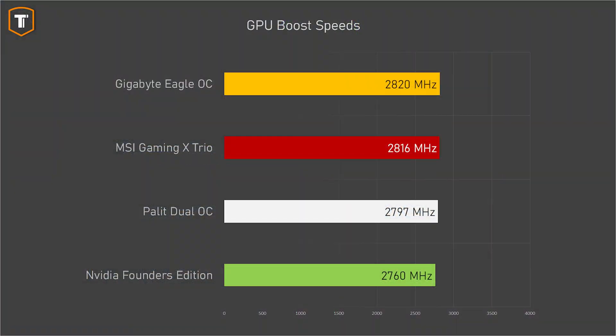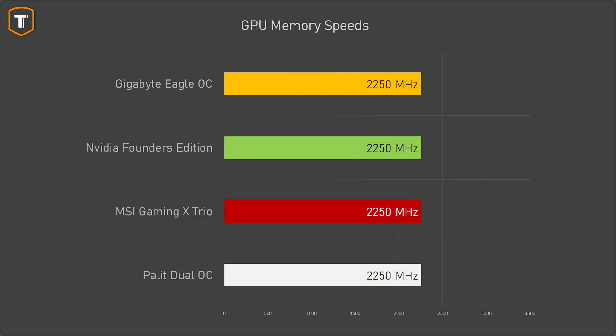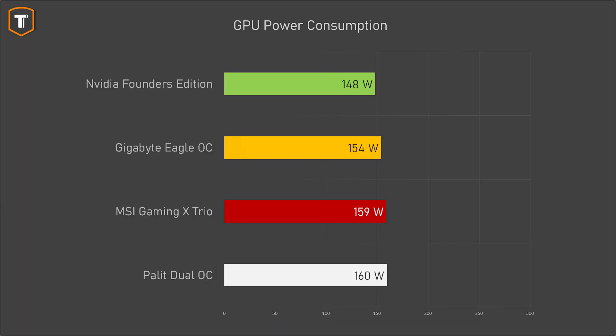In terms of boost speeds there's basically no real difference — only about 2% between the highest and lowest result, and about 1% among the three cards likely to be in stock. None of the cards come with overclocked memory out of the box. In actual games the clock speed differences lead to basically insignificant FPS differences — a single frame more here or there that you would never notice. The three custom cards are at least just above the baseline set by the Founders Edition. In terms of power consumption, the Founders Edition uses the least power, followed by the Gigabyte Eagle, with both the Palit and MSI using a little more — about 8% higher, which is worth noting given similar performance levels.